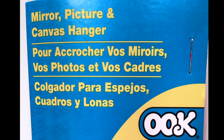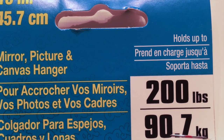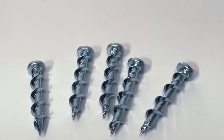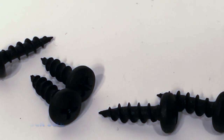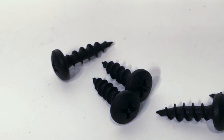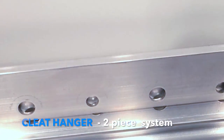The cleat hanger that I got will hold up to 200 pounds, so you're way over what you need. These long screws are the ones that go into your wall — again, you should hit a stud with that. These little screws attach the other part of the cleat to the back of your plywood panel. These two pieces that come with the cleat hanger, they intersect like this. I'll give you a better view of this later.